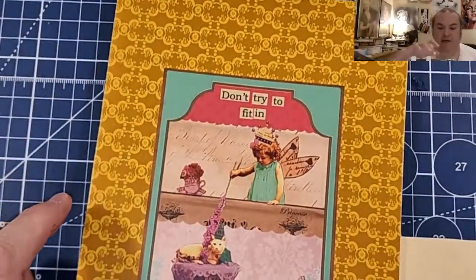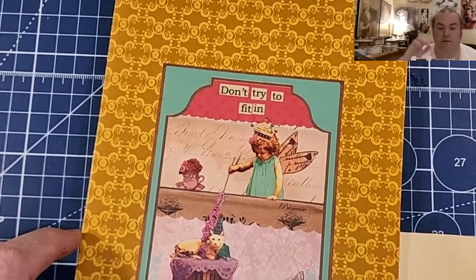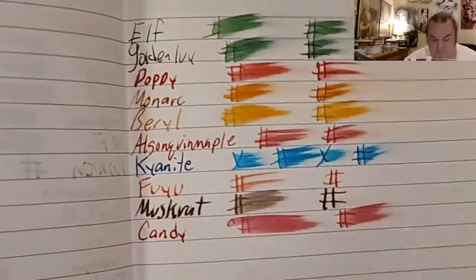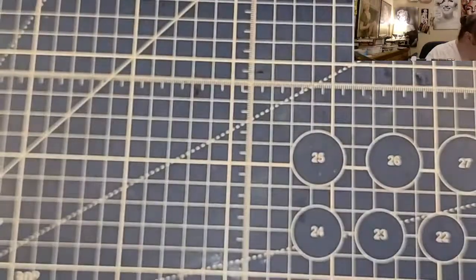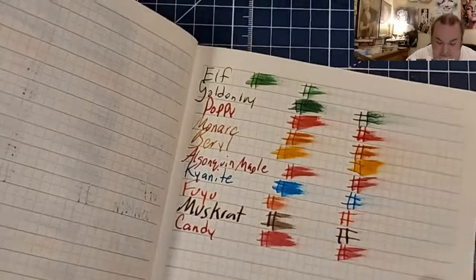Clairefontaine 90 GSM — no feathering, no bleeding, tiny hint of ghosting. Lamy Booklet 90 GSM — no feathering, no bleeding, no ghosting.